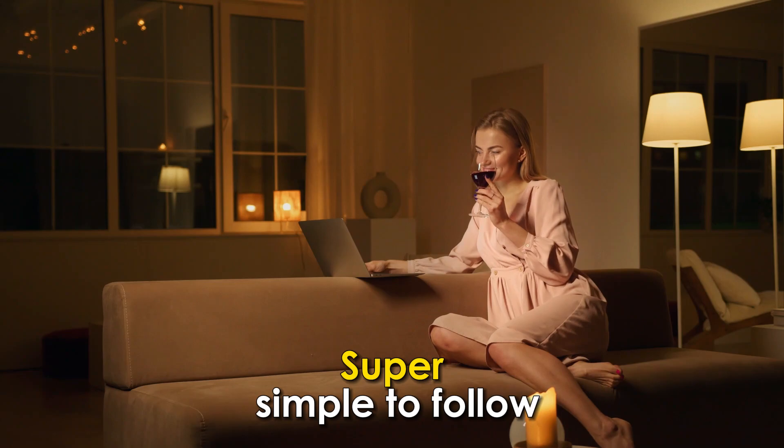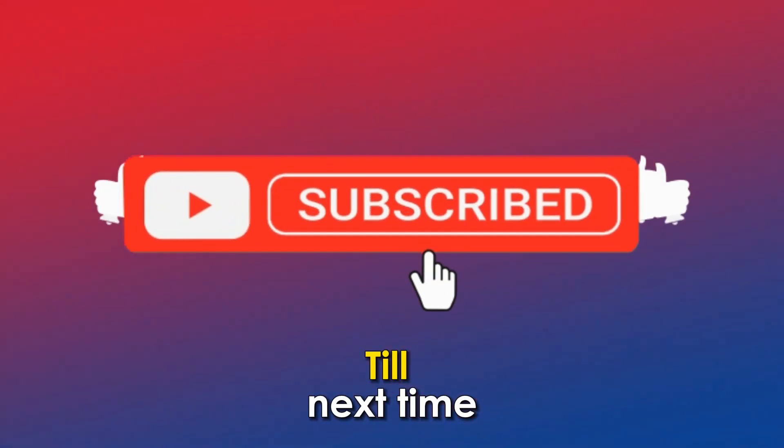So, there you have it — super simple to follow. Thanks for watching, till next time.